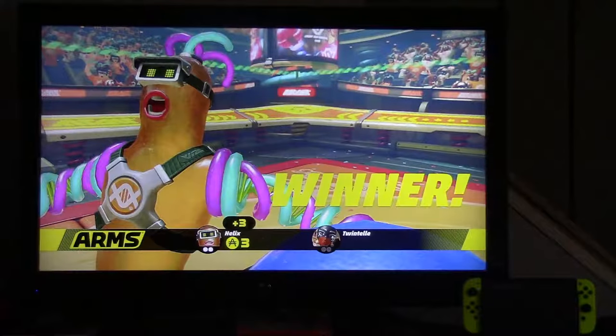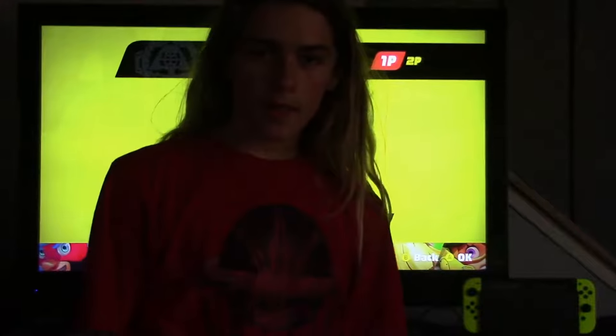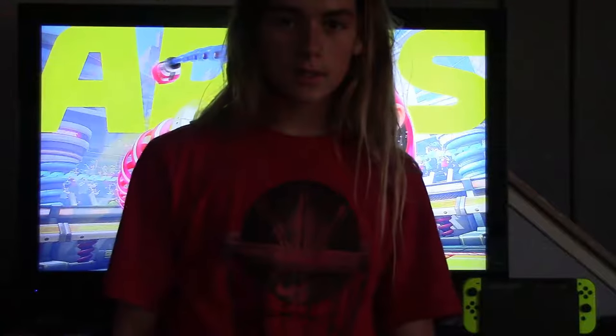That was scary and disturbing, and my life is a little bit less fantastic. Now that we have done that, it is time to do an online match. Let's do this.